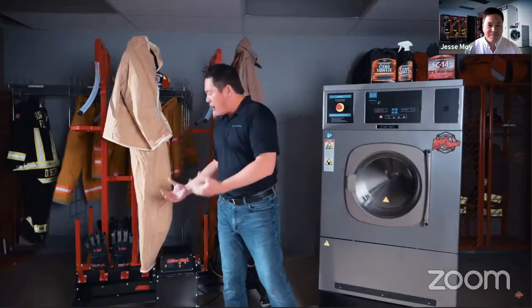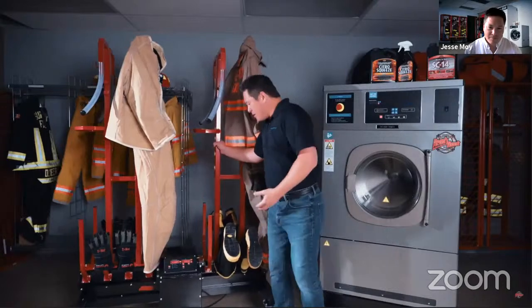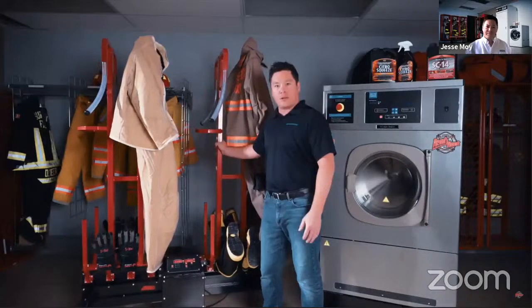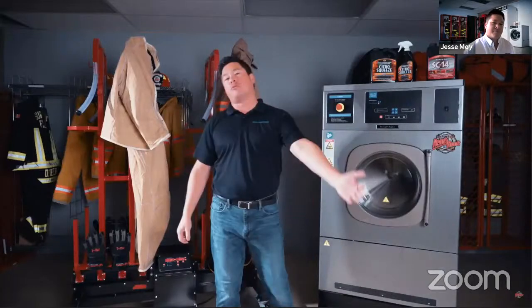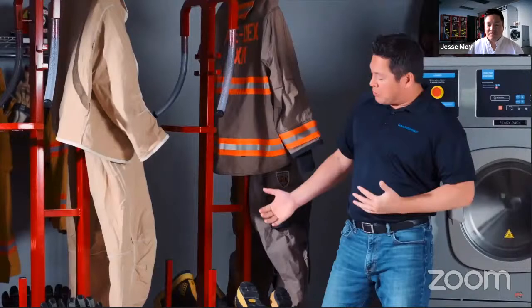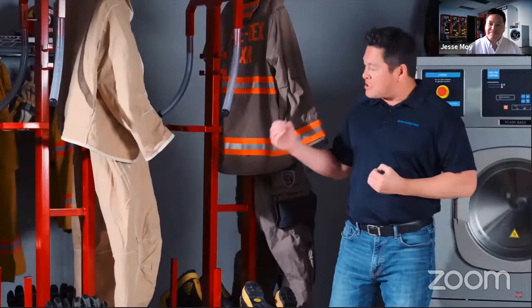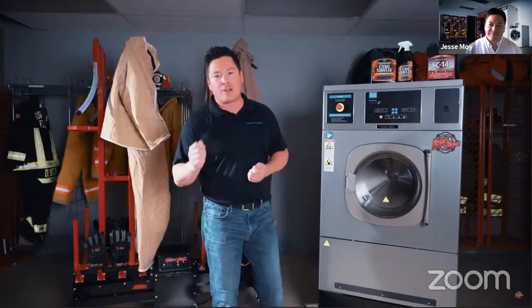It's on four heavy-duty five-inch casters. As you can see, it's nice and high up off the ground — this thing can roll around with ease around your fire station, really easy to move. You could put this on a trailer or on the back of your truck and take it to another firehouse or another location if you need to dry gear somewhere else. Also built into the mobile dryer are temperature settings — this dryer is programmed to never go above 105 degrees Fahrenheit.